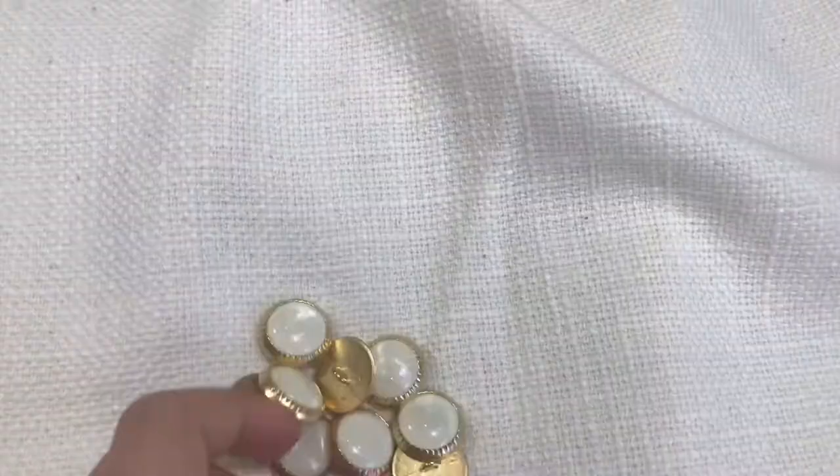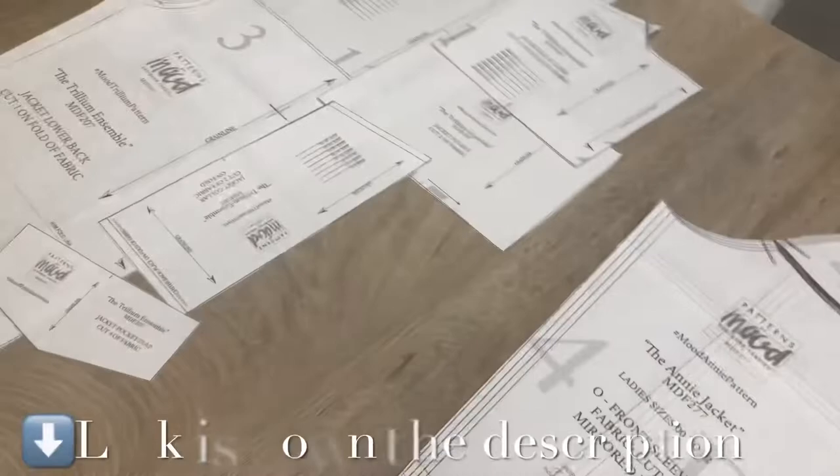Hi, I'm Annie, and today I will make the Trillium Jacket from this so-called chanel fabric. I also need my buttons for this project.